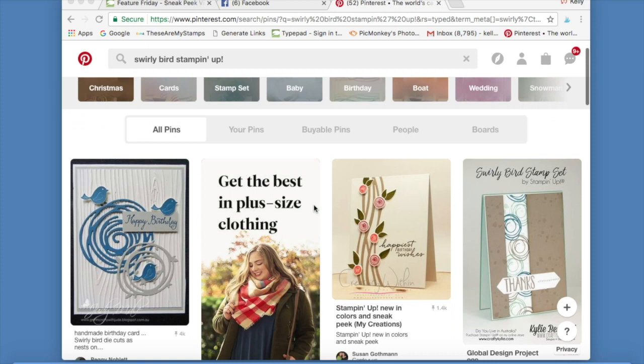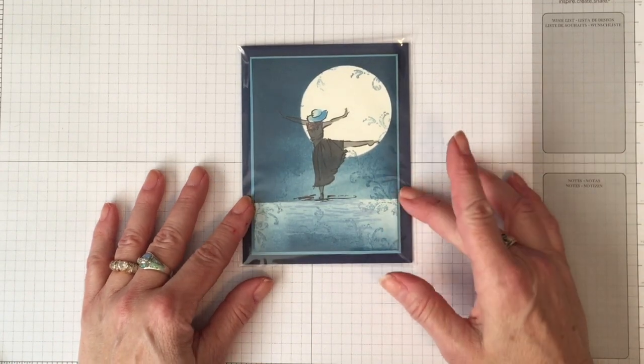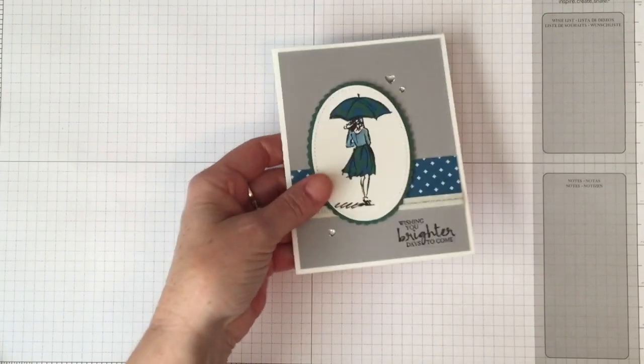I think I've taught you enough tips about how to get around on the internet as a stamper — I hope you learned something new. Let's get on to that card swap I told you about, because I'm super excited for you to see these cards. I have 21 different cards to show you — here's the first one, isn't that beautiful?